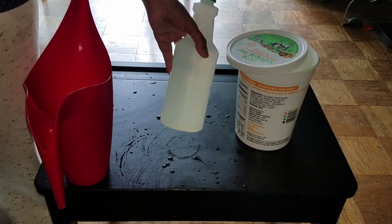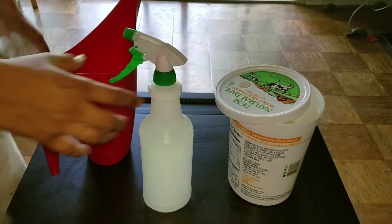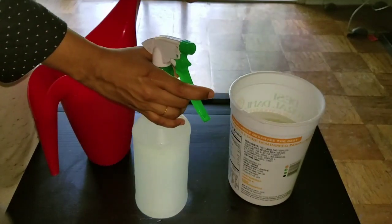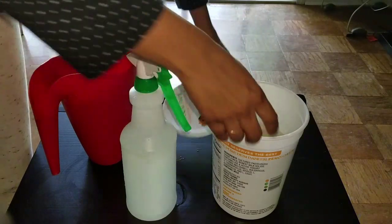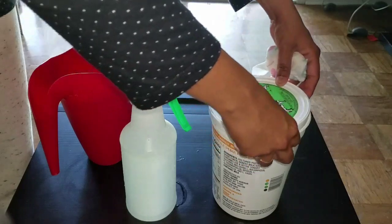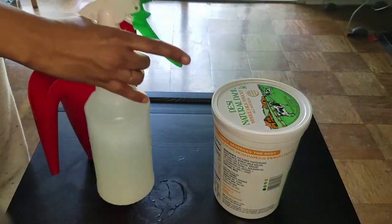Close the lid and shake it nicely so the water mixes with our pesticide. Our pesticide is ready — you can spray it on your plants. Spray this preparation weekly once, and you can store the remaining pesticide. The shelf life is about one to two months — don't use it beyond two months.